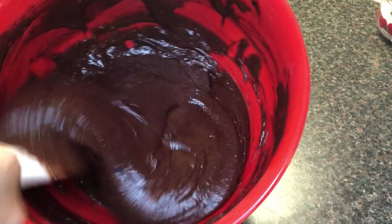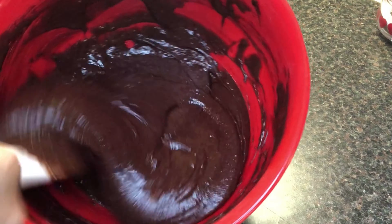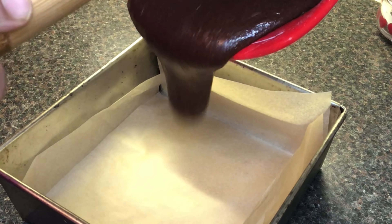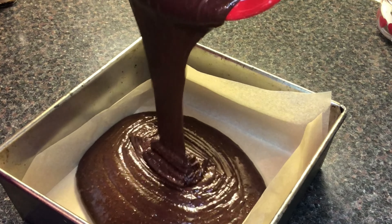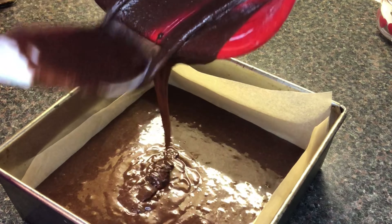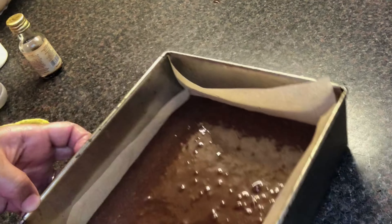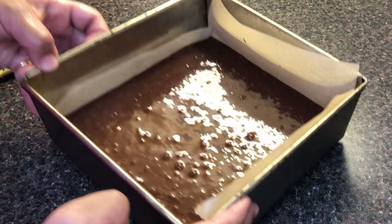Add 1 teaspoon of salt and 1 teaspoon of vanilla extract.